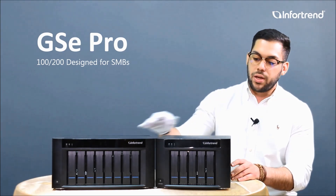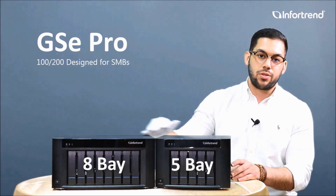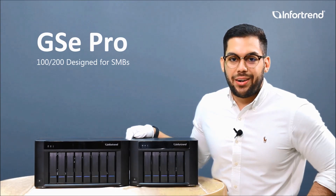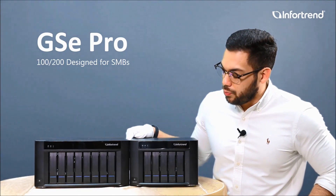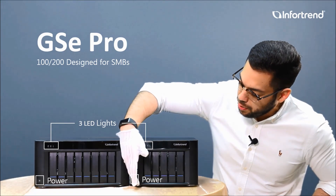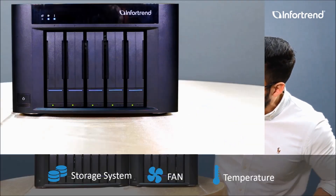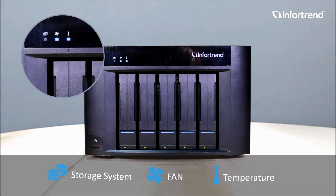You can see that we have a five bay solution and an eight bay solution that fits to your needs. On the front panel we have three LED lights and also the power button. From right to left, the first LED light will let you know the status of the storage.